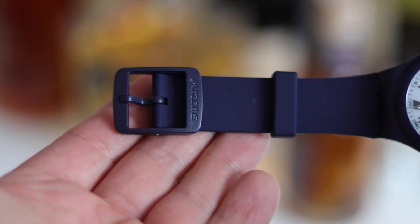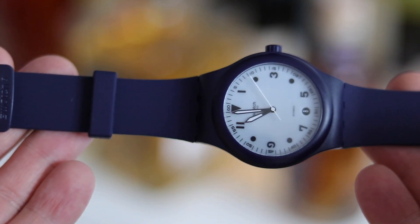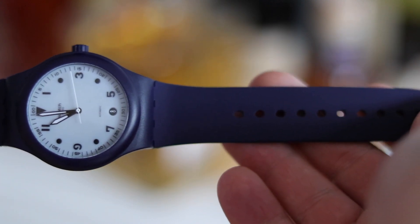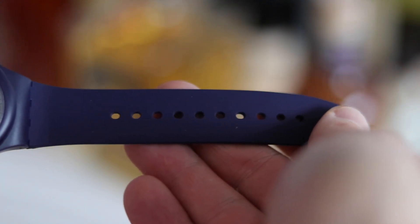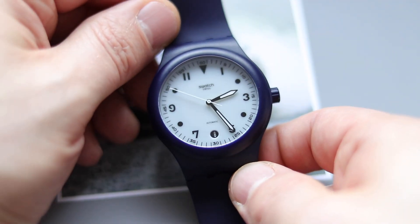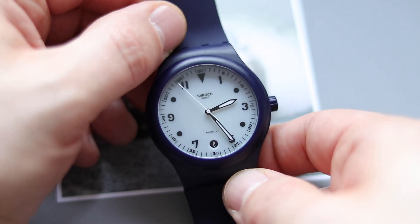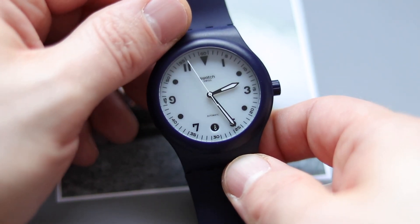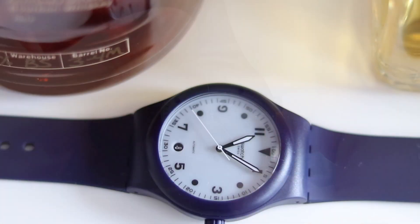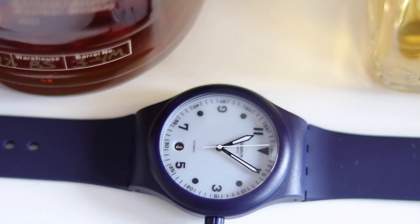So I was very happy to see that they finally produced the blue version. I do like how the blue looks — it's like a navy blue, a dark blue, that changes into a mid blue depending on how the light hits it. The dial itself is very well made. I like how they placed the date at the six o'clock position for a more balanced dial. You have the typical indices at three and nine, plus the triangle at twelve o'clock.